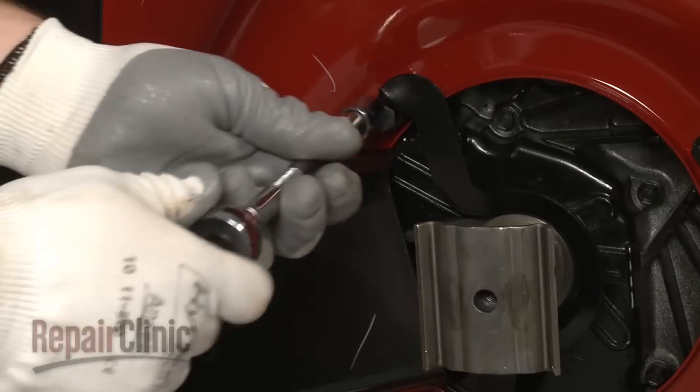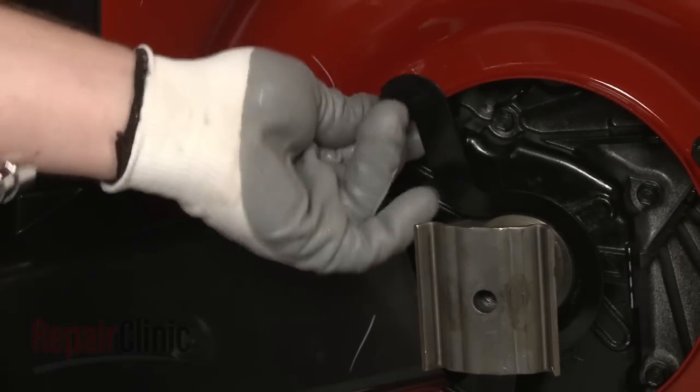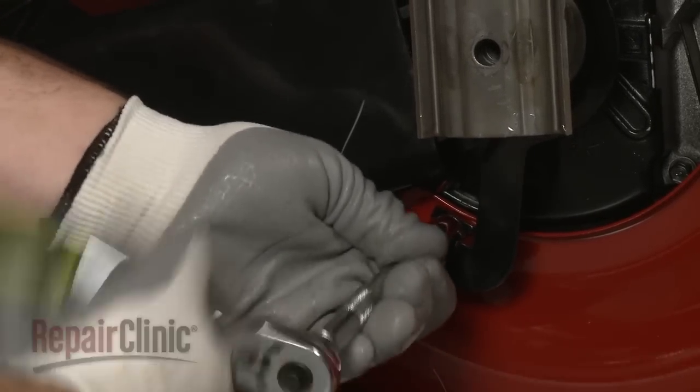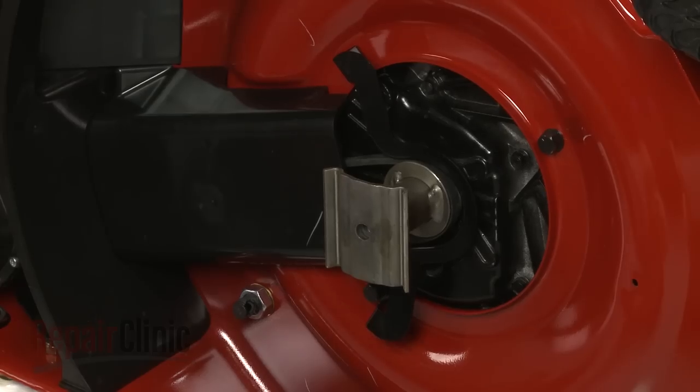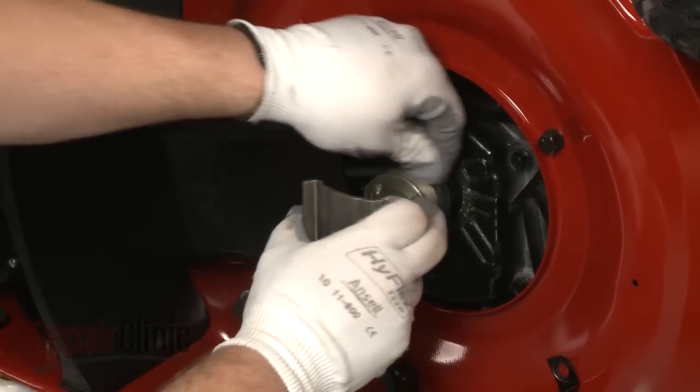Now use a half inch socket to remove the upper bolt securing the belt guide and loosen the lower bolt. Move the guide out of the way, then unthread the belt and pull off the blade driver.